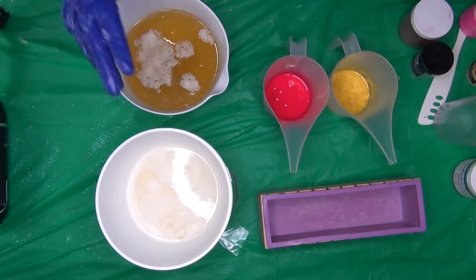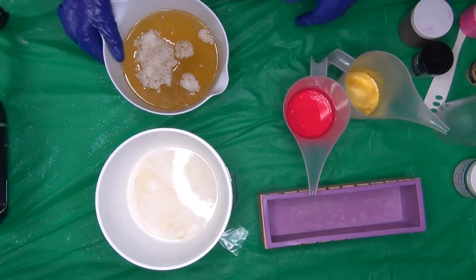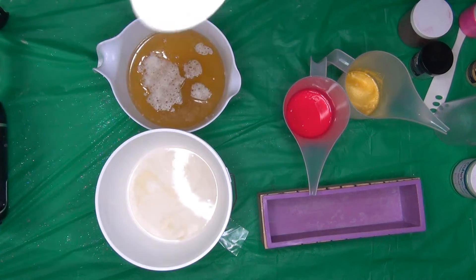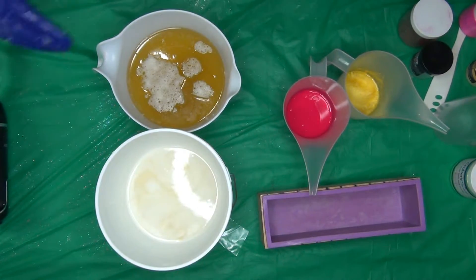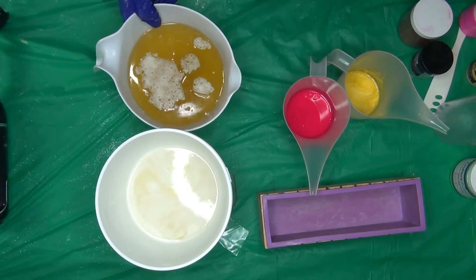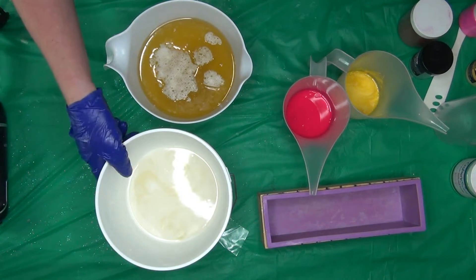Hi guys, welcome back. Today we're making a raspberry lemonade from Aztec. I have made — well, not every brand, but just almost all the brands I buy. Okay, are you gonna set up my pocket back? Okay.